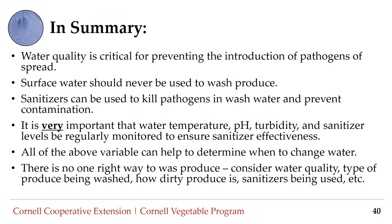In summary: water quality is critical for preventing the introduction of pathogens. Surface water should never be used to wash produce. Sanitizers can be used to kill pathogens in wash water and prevent contamination. It is very important to monitor water temperature, pH, turbidity, and sanitizer levels, as these all impact sanitizer effectiveness and can help determine when to change your wash water. There is no one right way to wash produce — consider water quality, type of produce, how dirty produce is, and sanitizers being used.